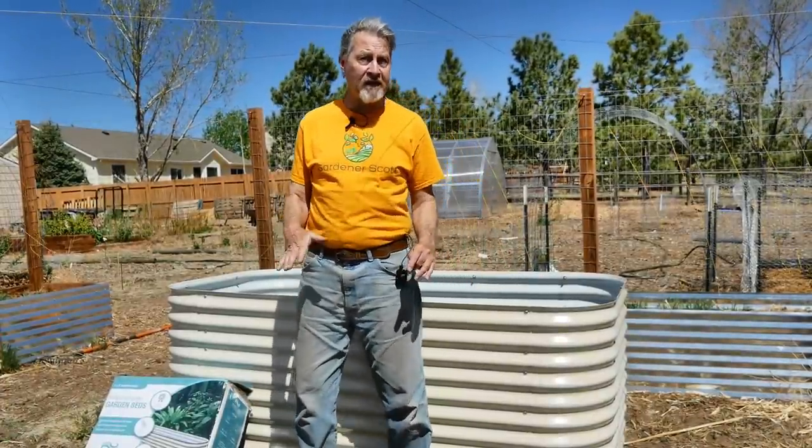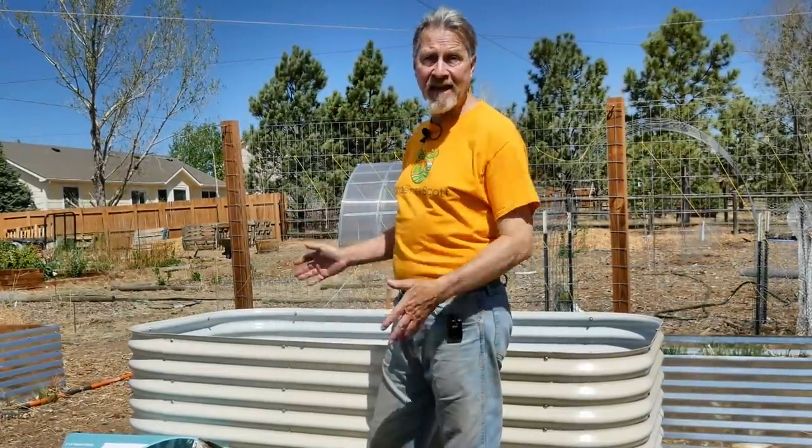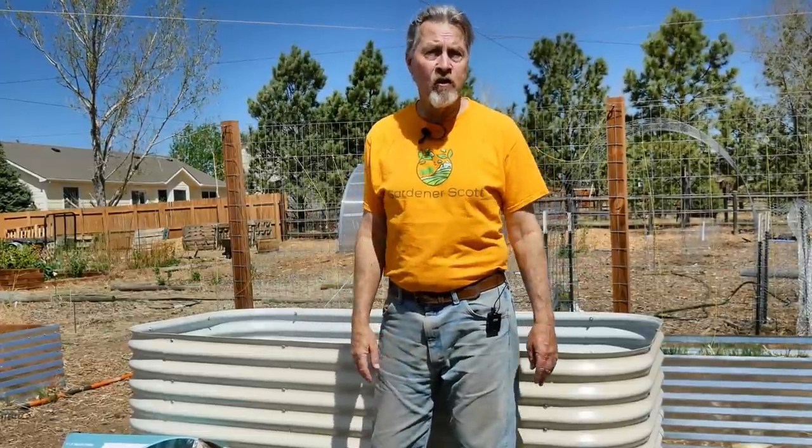One of the benefits I talk about in some of my videos is the portability of raised beds — that you can move them if you need to. Well, it doesn't get much more portable than this. You can easily take this apart and move it to another area of your garden, or if you're moving and need to start a new garden, just take the old bed with you.